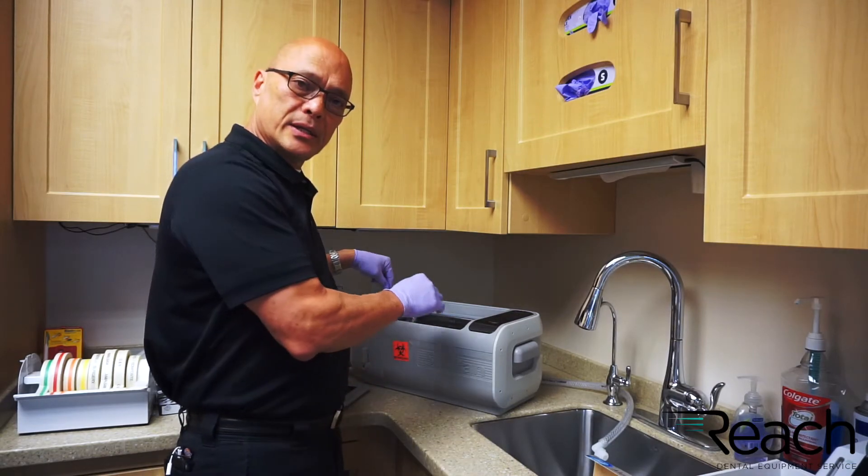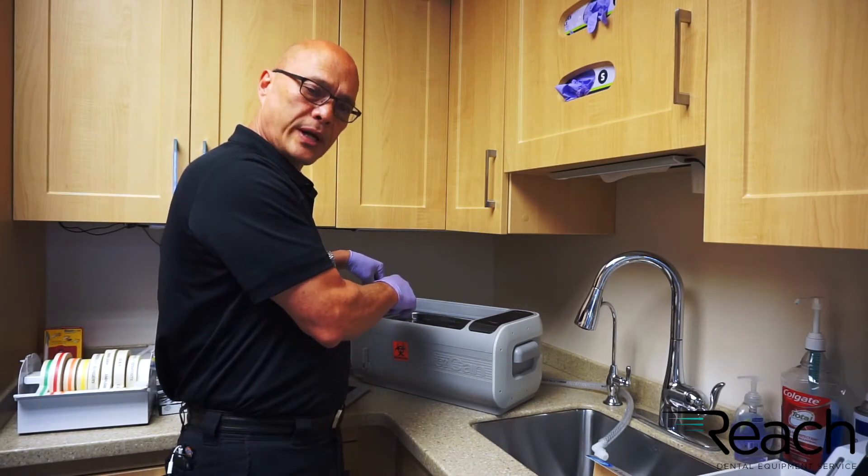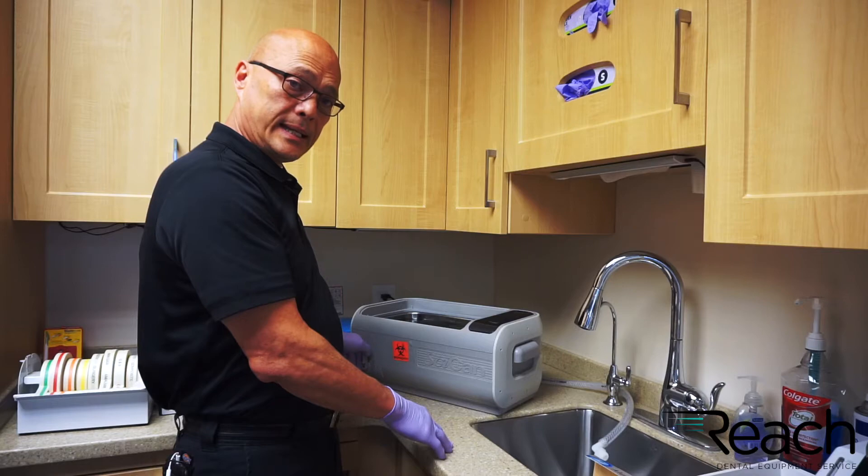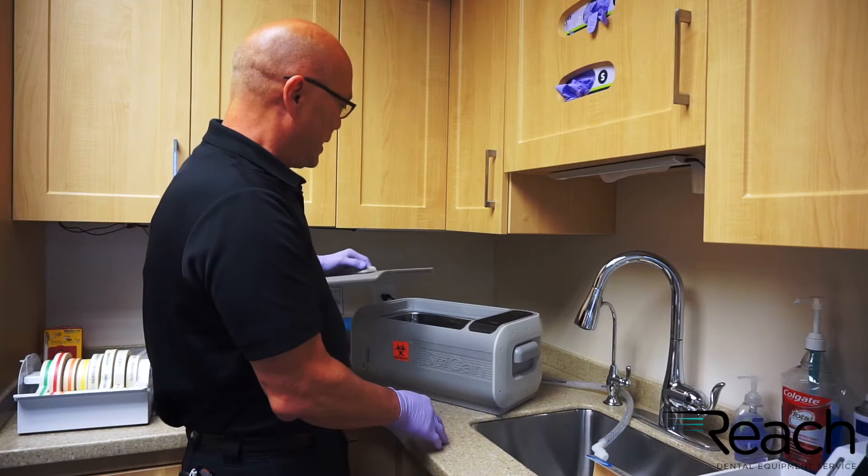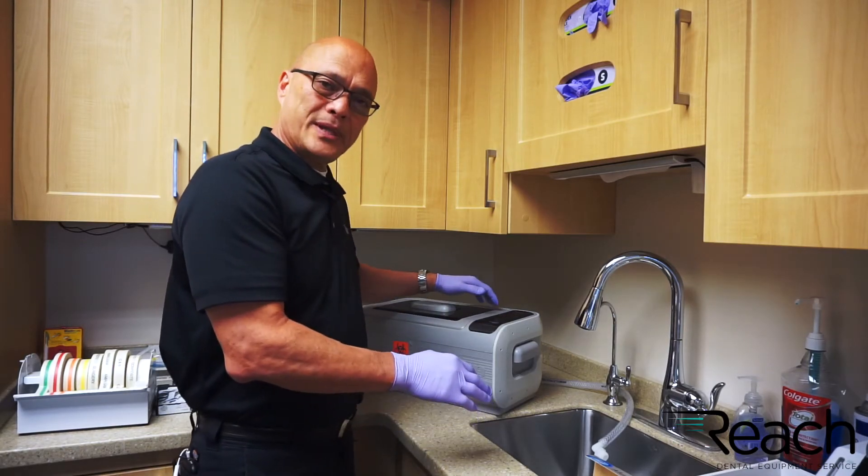Never operate it without a little screen in place down where the drain is. You should drain these daily — each one is different but there's a manual drain to drain all the liquid out. And that's your tip of the day.